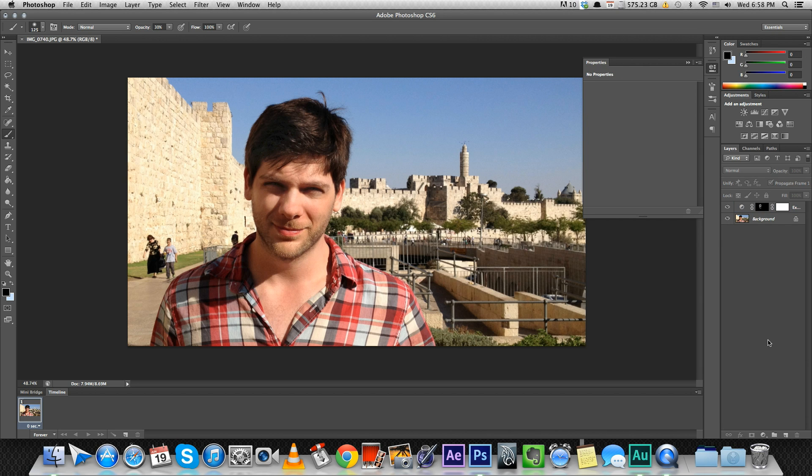Now let's do the same with vibrance. Add another adjustment layer called vibrance — kind of make everything more saturated, you see it's very colorful. Apply a mask, invert it, and start painting it in. Maybe we can increase the opacity for this. That might be a bit too much — maybe like 70%. See, I'm giving myself a little color. I think it's nice.